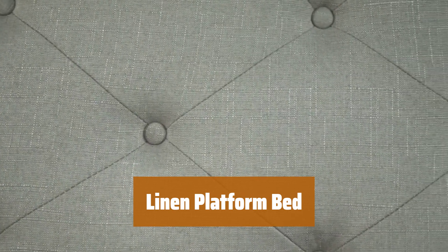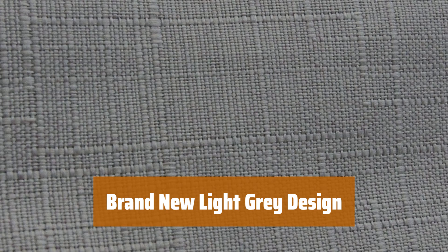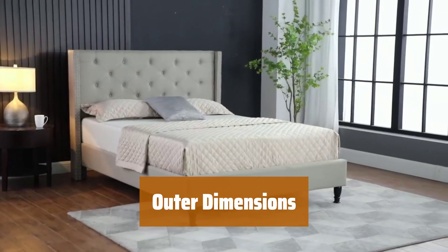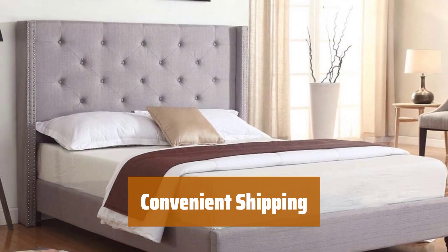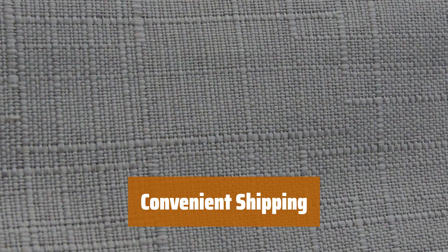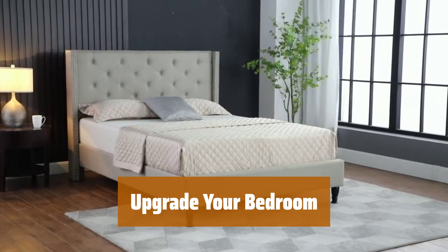Number 2. Experience a full-size bed with linen platform and slats — no need for a box spring. Easy to assemble and comes in two boxes for convenience. Enjoy a brand new linen platform bed in a sleek light gray silvery linen design, perfect for any bedroom decor. The outer dimensions are 85 inches in length, 64 inches in width, and 51 inches in height, providing ample space for a comfortable night's sleep. This linen platform bed ships in several boxes, which may arrive separately — rest assured, all pieces will be delivered to complete your bed. Upgrade your bedroom with this stylish and modern linen platform bed. Say goodbye to box springs and hello to a comfortable and sleek design.